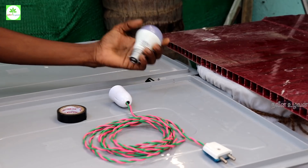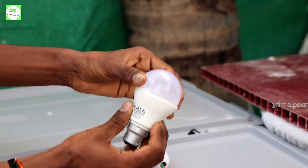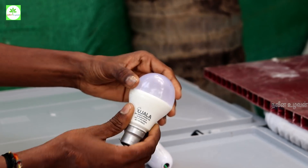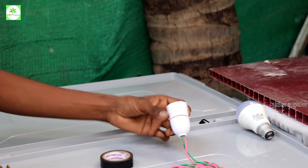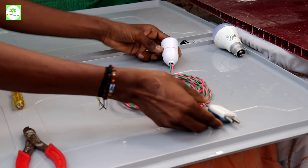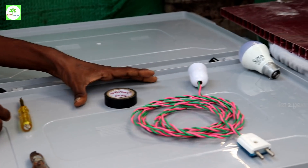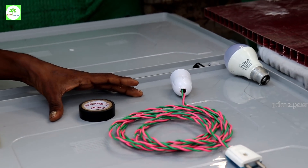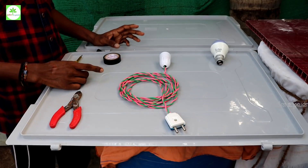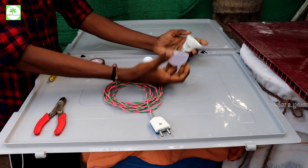We can explain the material that we have: a 9W LED bulb. If we open it, there is a 2-pin plug and tape. So it is about 4-5 years old.